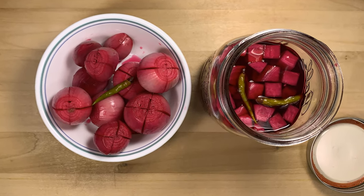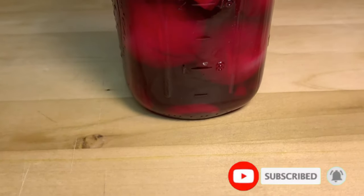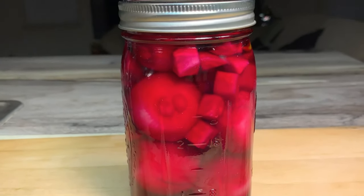If you like this recipe, please subscribe to my channel and hit the bell icon so that you get notified of my future videos.